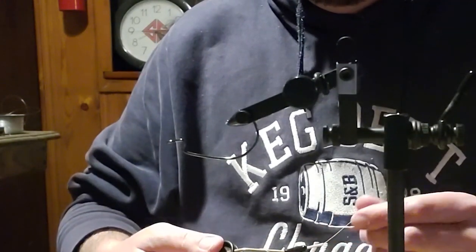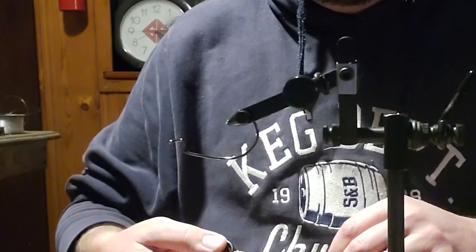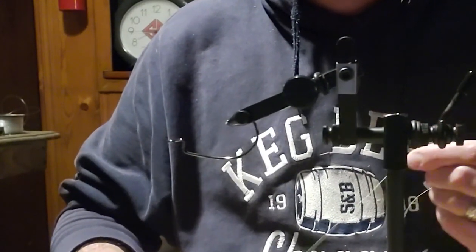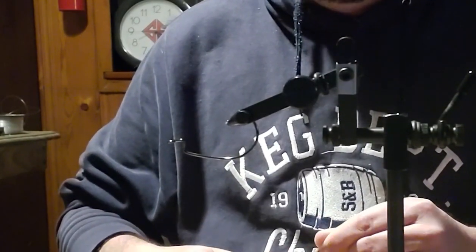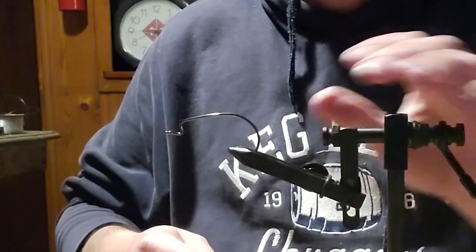I've got my fly tying table in a bit of disarray, so you'll have to forgive me. We've been podcasting — the Kayak Flyer podcast. Last night we tried to do a podcast and ended up having a tornado here in town, so our podcast was really short. But I thought I'd go ahead and jump back in here and tie up this fly.